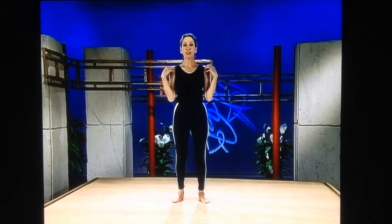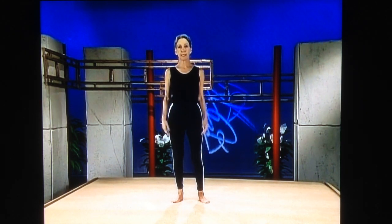We're going to start with the eagle, which is going to be working through the shoulders and your joints — shoulders, elbows, hips, knees, balance, concentration, and so on.